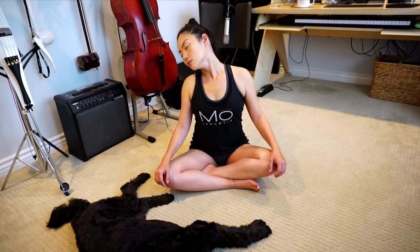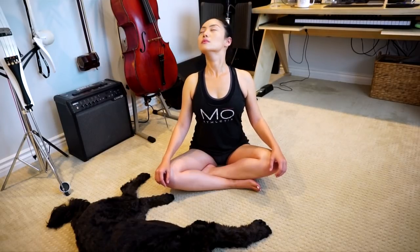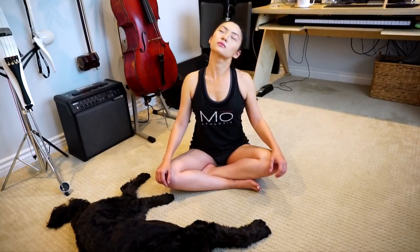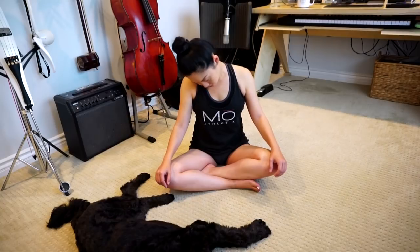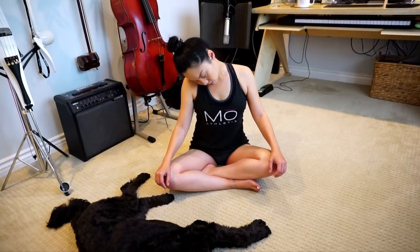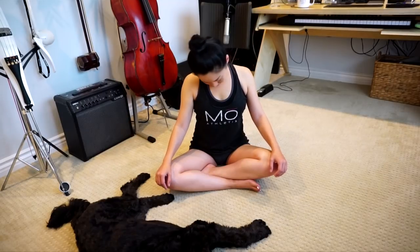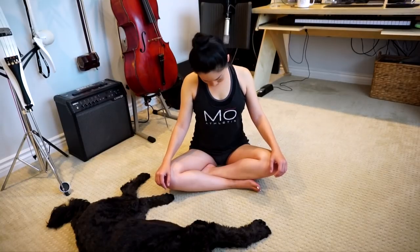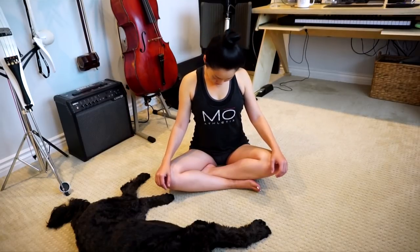Make your back and your neck straight and tall and lift your chin up to get that nice stretch. Now let's go the opposite way. Breathe. Breathe. Breathe. Very good.